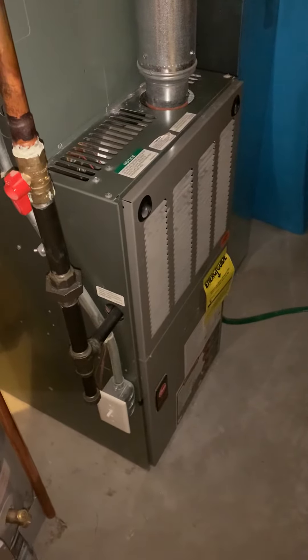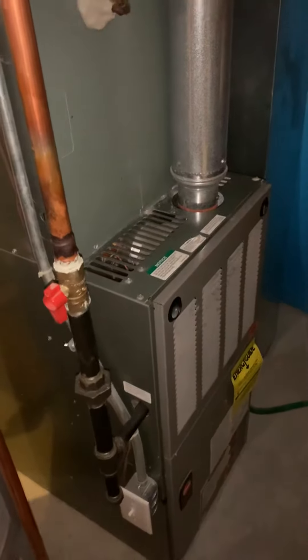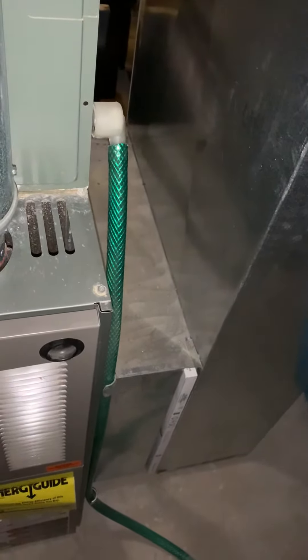We are looking at replacement of this. The coil looks like that's all done at the same time. We're also looking at adding in a five-inch filter — we've got room, seven inches right there to do that. The return is the correct size, it's actually 10 by 24, so that's okay.